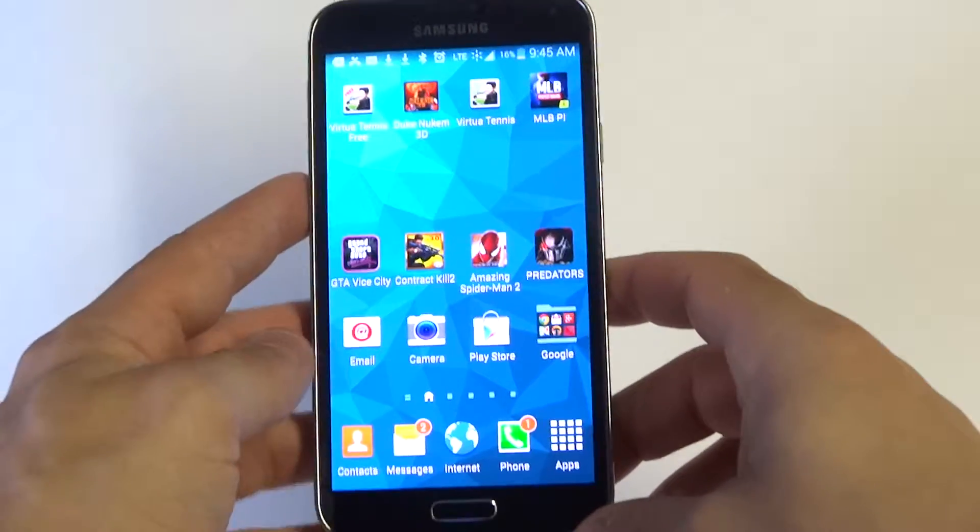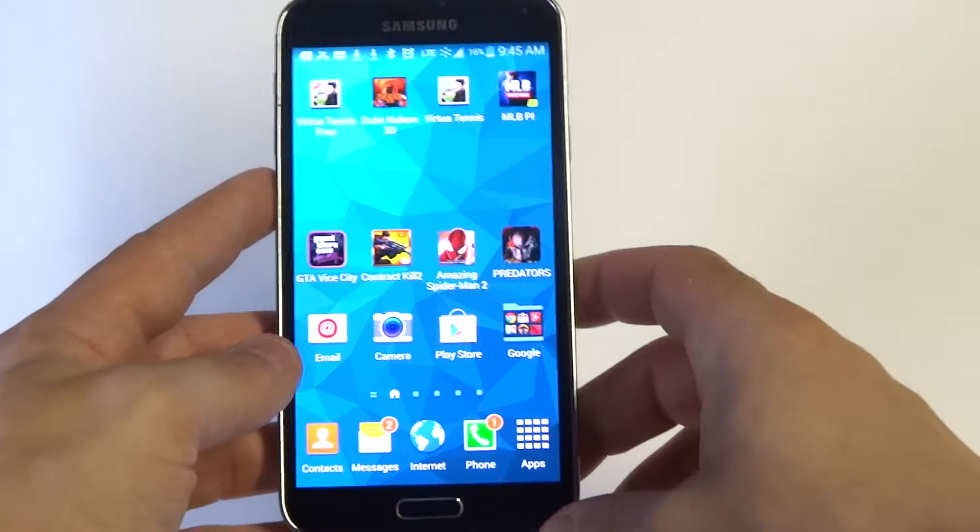Hey you guys, it's AFLIPtronics. I'm going to be showing you how to enable and disable emergency mode on the Samsung Galaxy S5.